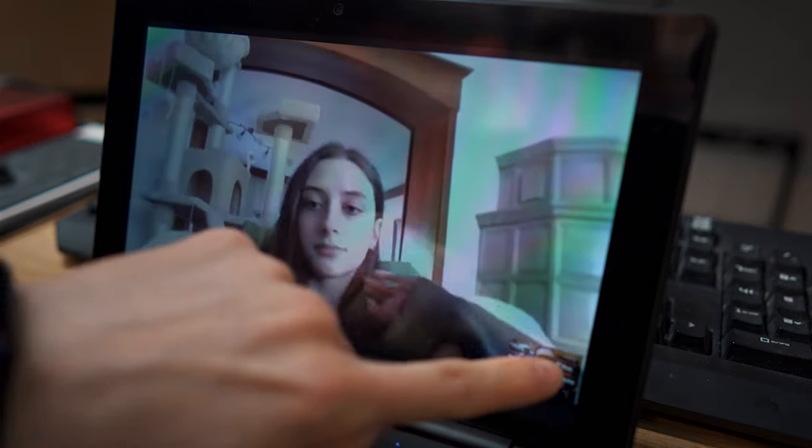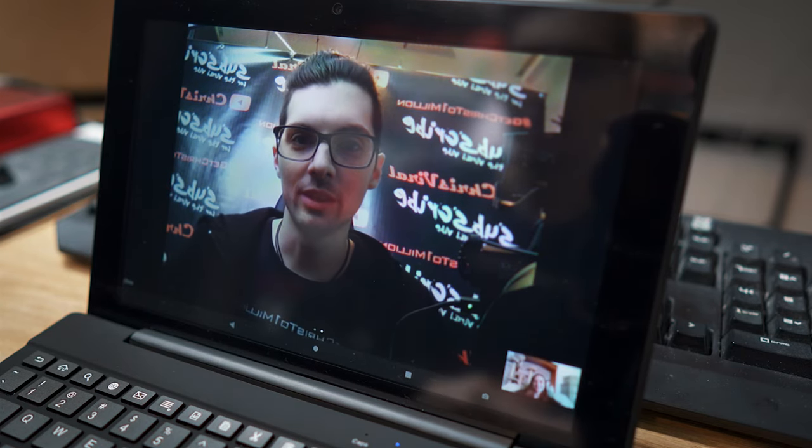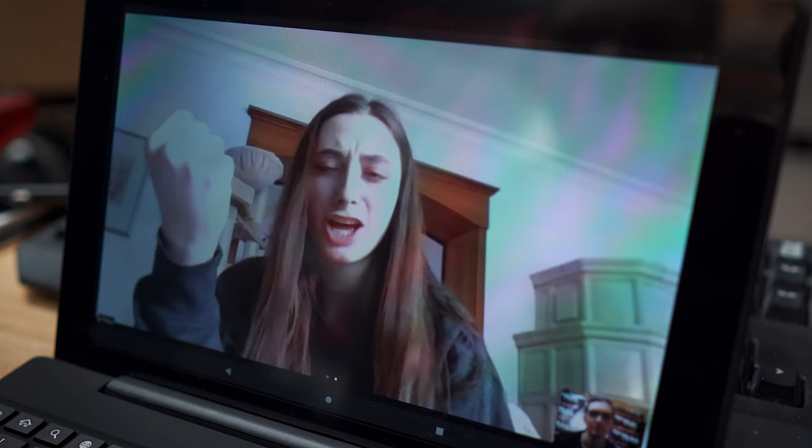Here is how a Zoom call looks: we are inside the Zoom call and this is the front-facing camera — quality is actually not too bad. And this is what the teacher looks like on screen.